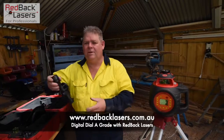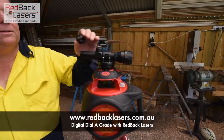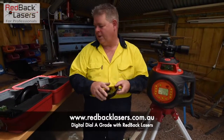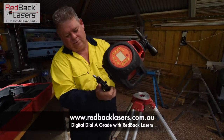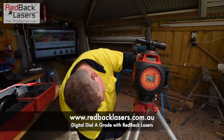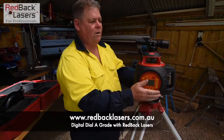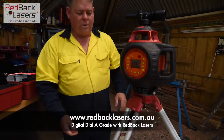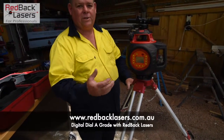So it becomes fairly important — imperative really — that we set up that laser identically each day. It's for that reason that we have the grade alignment scope that comes with those lasers, and that magnetizes on the Y axis so that we can scan off a grade. We also have the grade dial plate. I'm just going to quickly add that to the bottom of the laser — take that off, screw that on, and then reattach the laser. That allows us to rotate our laser on our tripod and fine tune left or right. What you would normally do is have a stake in the ground underneath your tripod and sight that off through your tripod when you set up each day.